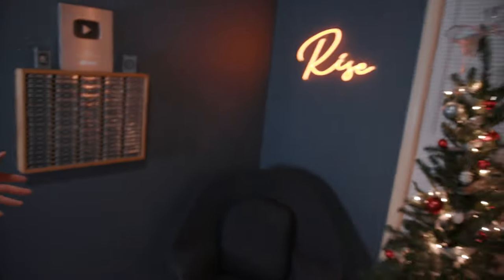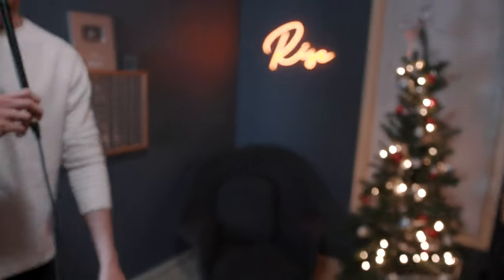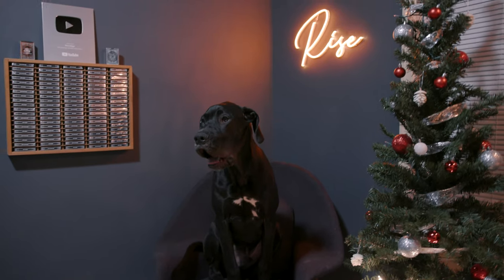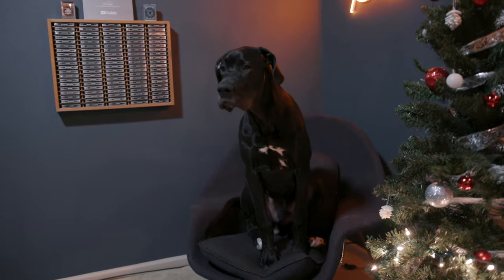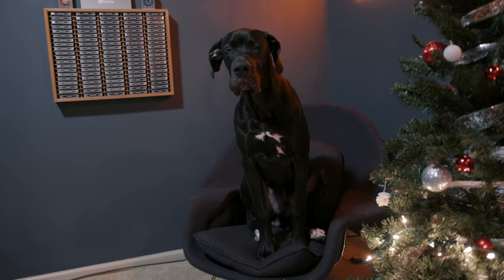We have that chair, which is just an average normal chair. However, it does have some slobber marks on it because it is definitely Hobbs' favorite hangout spot. When I'm at the computer editing, he loves to just sit there even though he's very quickly getting way too big for it.